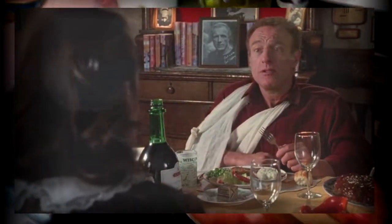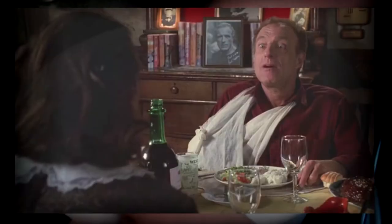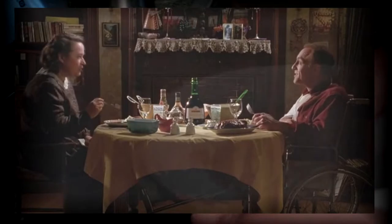I've never had meatloaf this good. What do you do to it? My secret is I only use fresh tomatoes — never can. And to give it that little extra zip, I mix in some spam with the ground beef. Oh. Can't get this in a restaurant in New York.